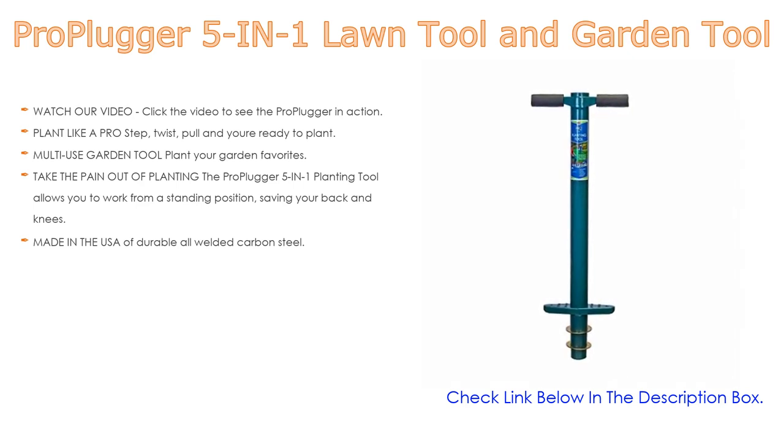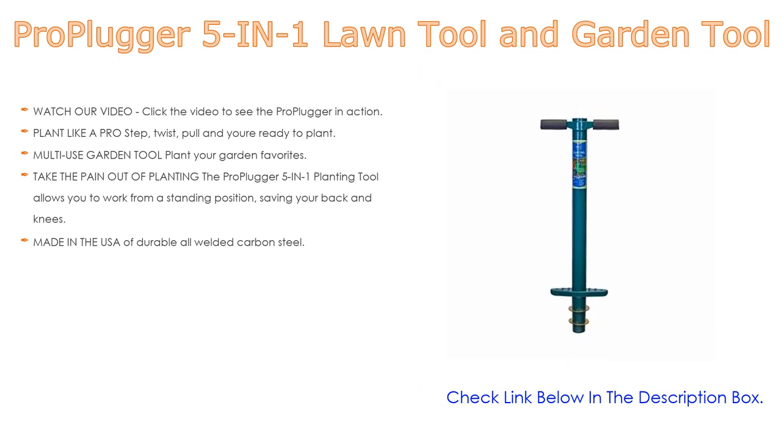Soil gets stored in the tool as you work and empties by turning the tool upside down. Depth rings allow you to consistently dig perfect planting holes — two-inch, four-inch, and even six-inch deep. Avoid digging in dry or overly saturated soil.